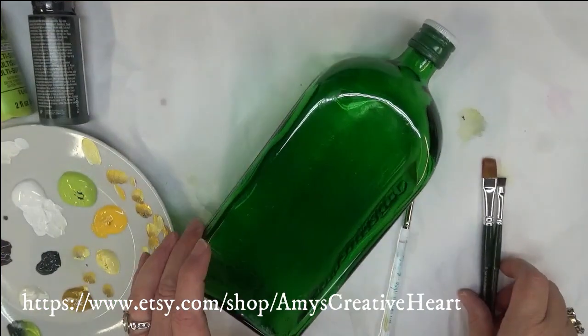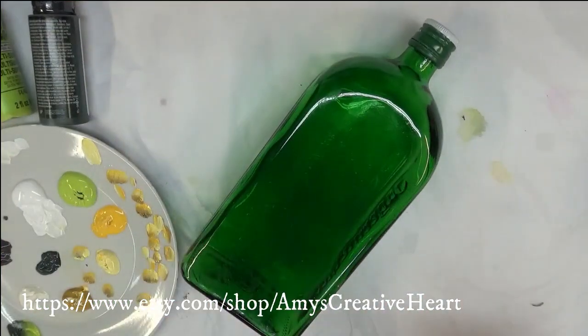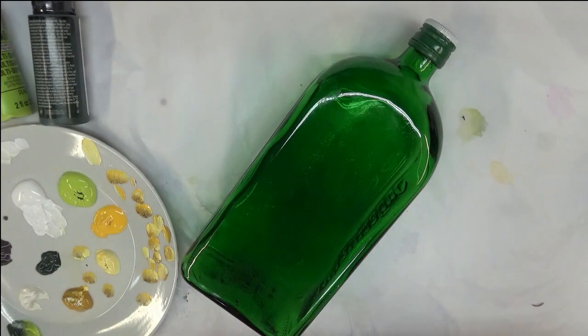Hi everybody, this is Amy. Thank you for stopping by my channel. Today I'm going to be painting a design — a daisy and a yellow flower design — on this glass bottle.